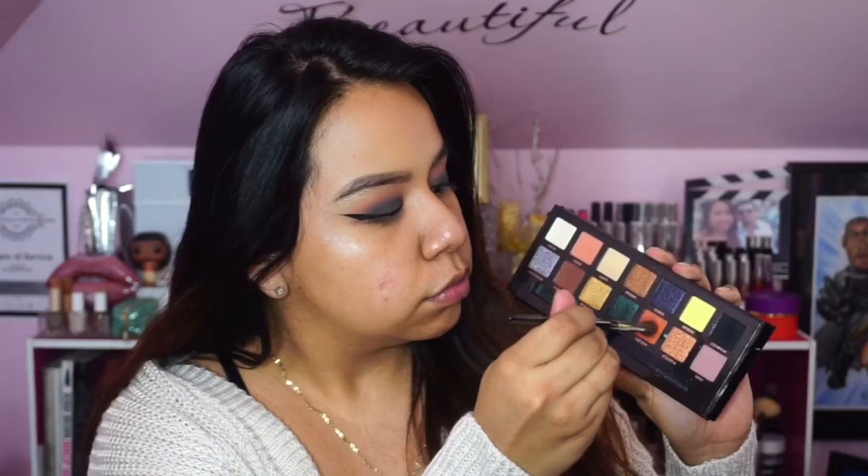I clean up any fallout with some makeup remover and go back in to perfect the blending, using Eden and Saturn to help, then applying a little bit of Parallel to give a peek of that color we might have missed. To make it truly smoky, I go back in with Obsidian. With this palette you do have to continue layering color because after you blend it out it washes out a little bit, so just be mindful of that.